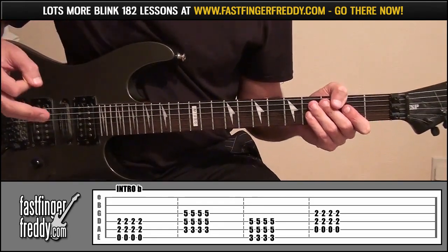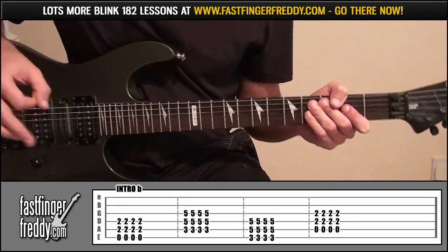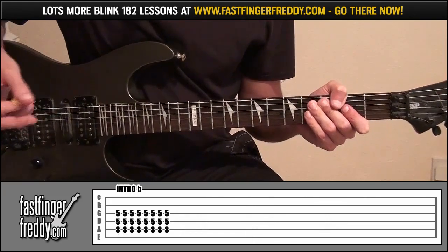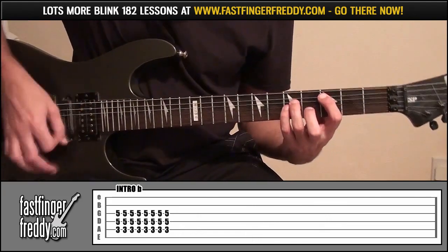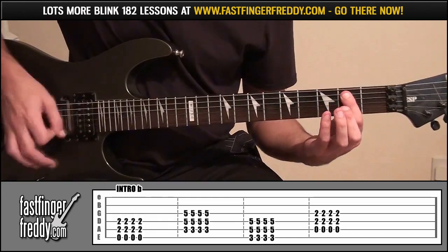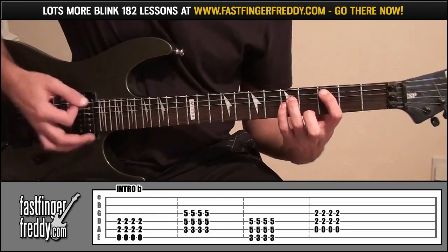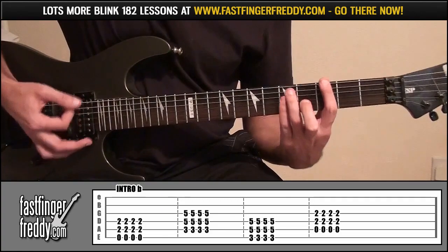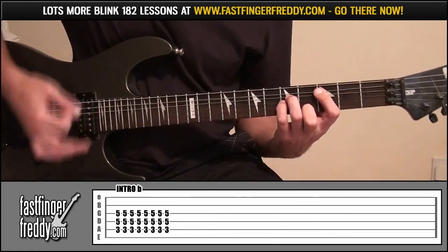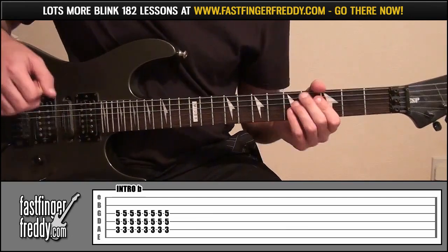The next part is going to be intro B. If you look at the tab, it's exactly the same to start with. But the end of it just goes a little differently — after you've played all the 4, it just does that at the end.